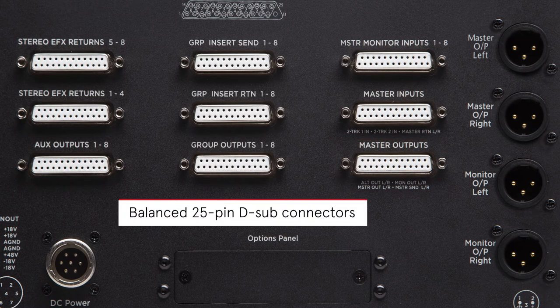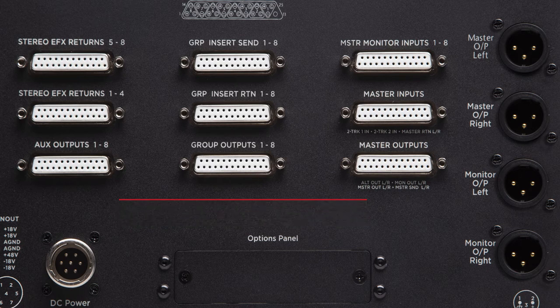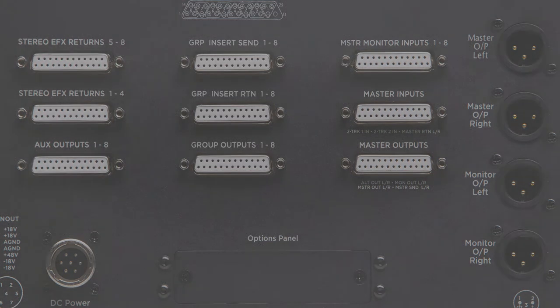All other inputs and outputs are provided on balanced 25-pin D-sub connectors using the TASCAM standard analog DB25 format, allowing for flexible interfacing with patch bays, ADDA converters, or other audio interfaces.